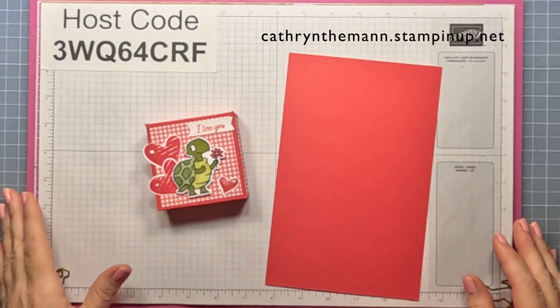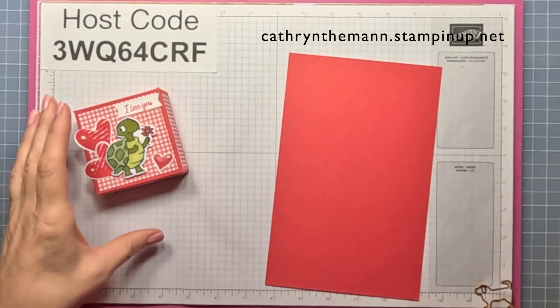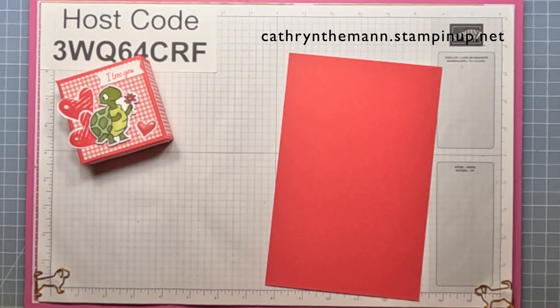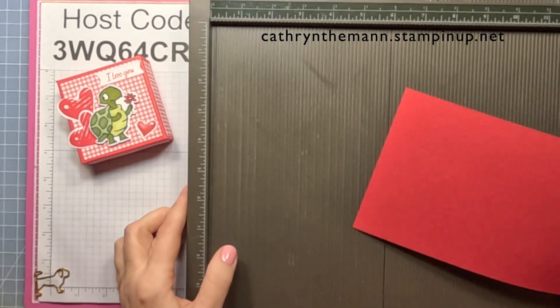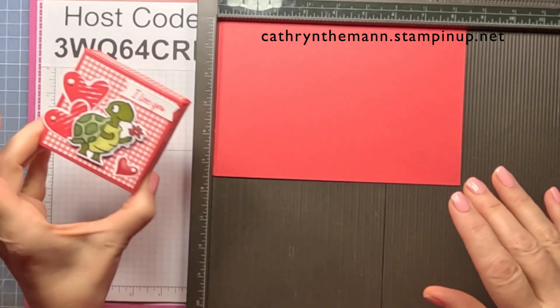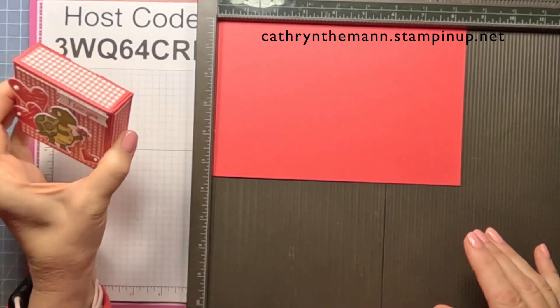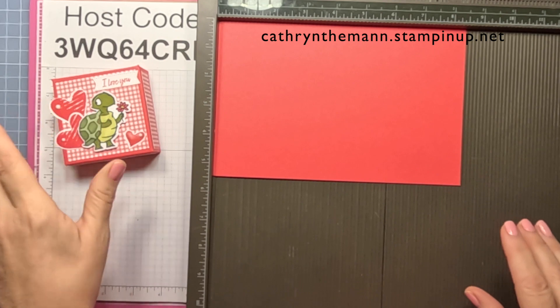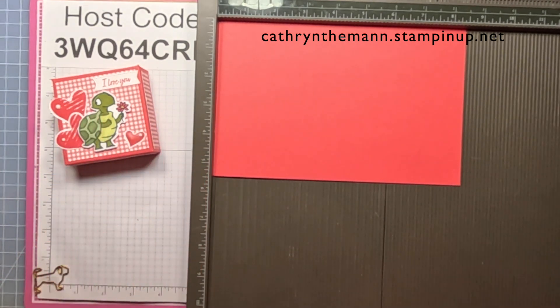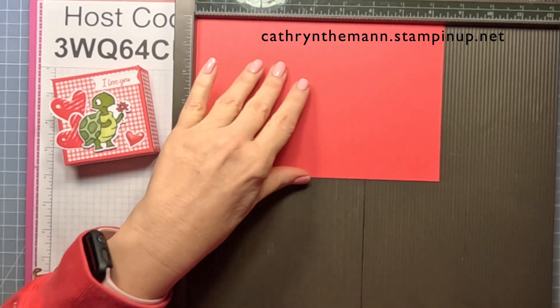I also used Stampin' Blends to color the little guy. Now I'm going to get my Simply Scored. This is really good for classroom gifts because you don't have to put the bubble tape in, but it'll fit kisses and all little things, and it's two from each sheet, so you're not wasting a whole bunch of your cardstock.